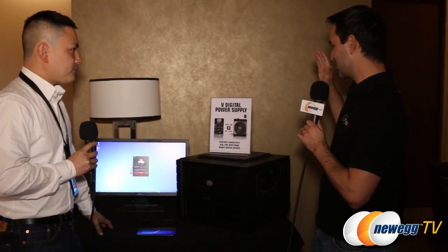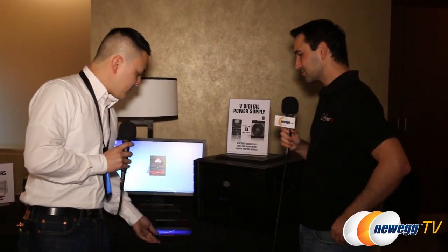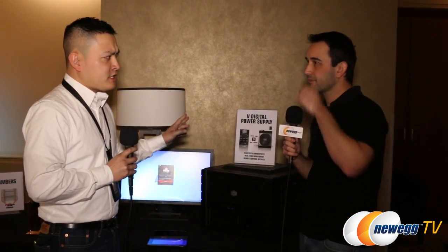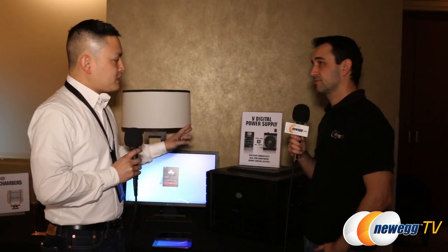You guys are doing some crazy stuff with Bluetooth. Yes — and actually this is our prototype. What we're doing is a digital power supply to titanium efficiency, and we're going to be integrating a Bluetooth adapter. This Bluetooth adapter will allow you to control your power supply remotely.